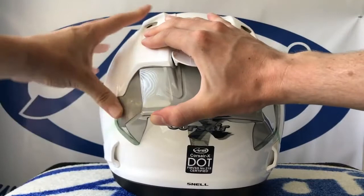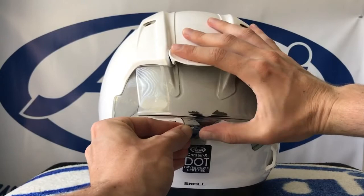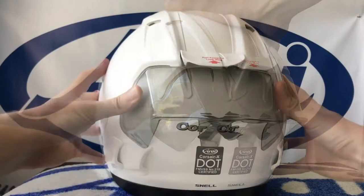Once the position is set, peel off the remaining protective film on the double-sided tape using the pre-creased tabs prepared earlier. Press the racing spoiler firmly against the helmet to adhere. Press the center tab firmly as well to adhere it at all three points.